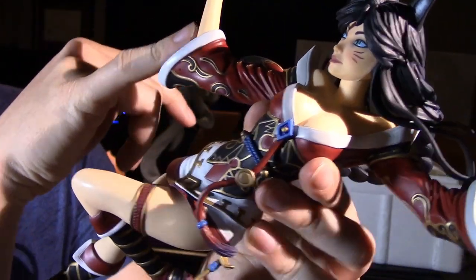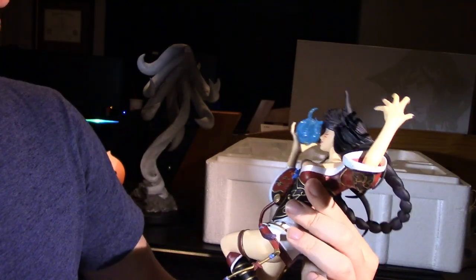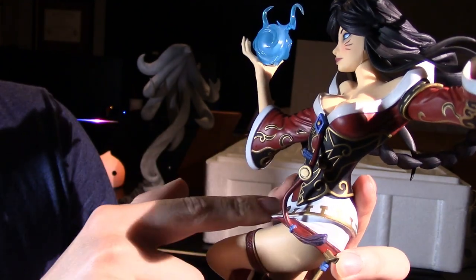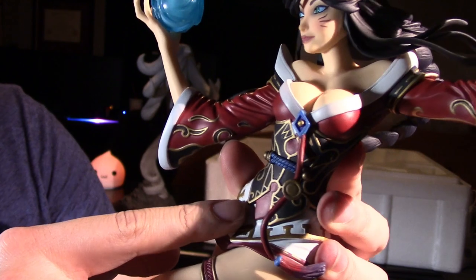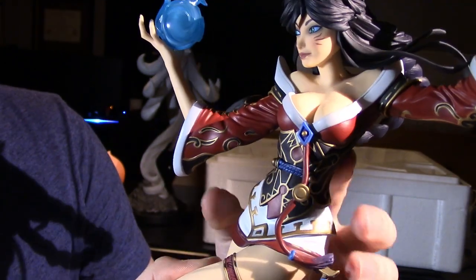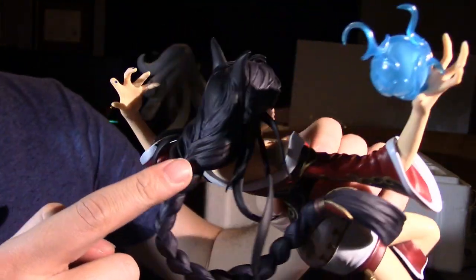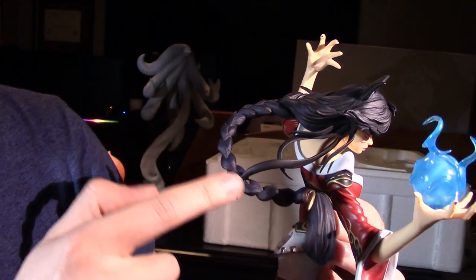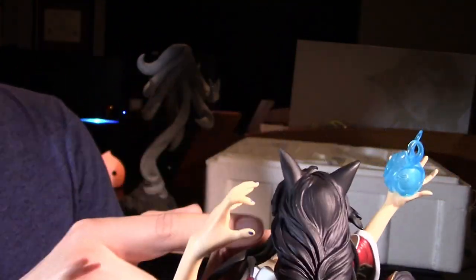Coming down here, I think the hands are okay, but they do look a little long compared to her body. We've got some nice details in her clothes, her armor — her cloak or dress, whatever you want to call it. We've got a lot of gold accents, some blue, some red, some shading. I think they did a really good job painting it, even the white and silver. If you look at the back, even her hair is pretty detailed. It's mainly just colored black, but you can see it being braided back to a ponytail, and it's even painted where it's tied up.